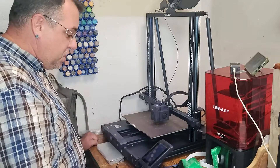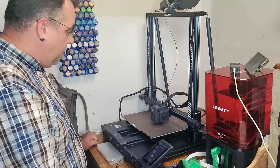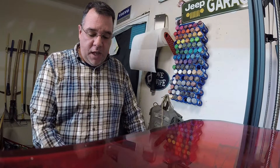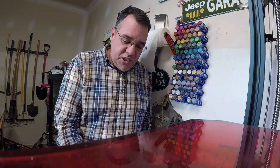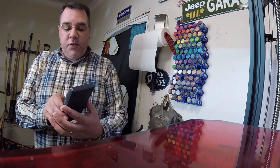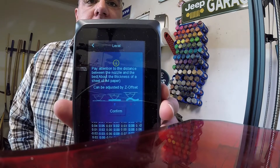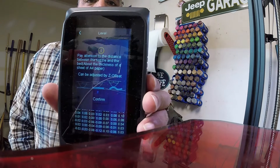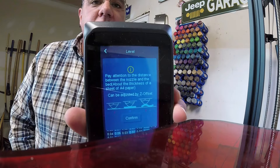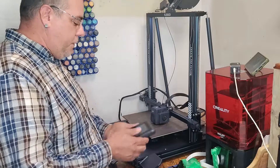With every machine being different, you need to look at how it auto bed levels and how you interact with it to make sure your Z offset is correct. The machine has just gone through its 49 different points on the bed level. Now it's going to come back and tell me to pay attention to the distance between the nozzle and the bed — about the thickness of a sheet of A4 paper. Look at those pictures on screen — it shows you exactly what you're looking for. I'm going to press confirm.